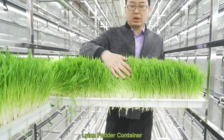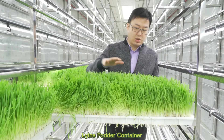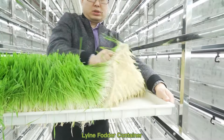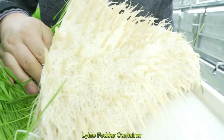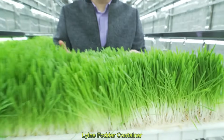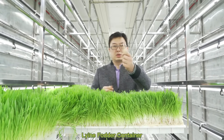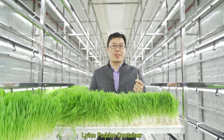As you can see, after 5 to 7 days of growing, the fodder is more than 20 cm. The important thing is you can check the roots — they are white, clean, normal, with no fungus happening during the growth. And most importantly, it can be eaten. I've just pulled out some fodder, and this white part can be eaten. Mmm, a bit sweet.